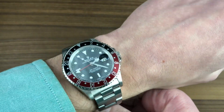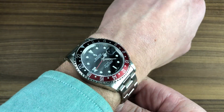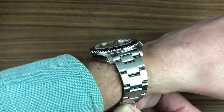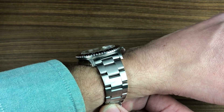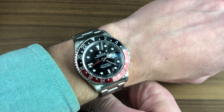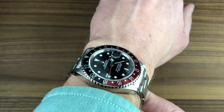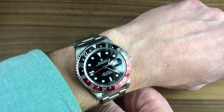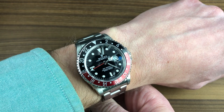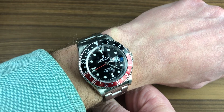The watch is 40 millimeters — that really hasn't changed in a long time for the GMT. But pre-super case and pre-solid end link, these did wear a little bit differently. It's 12.4 millimeters thick — in spite of its somewhat pejorative nickname, this is not a thick watch. 40 millimeters in diameter, 47.7 millimeters from lug to lug, with 20-millimeter lug spacing. The watch is on a roughly 1996 serial number 78360 bracelet with 501B end links.